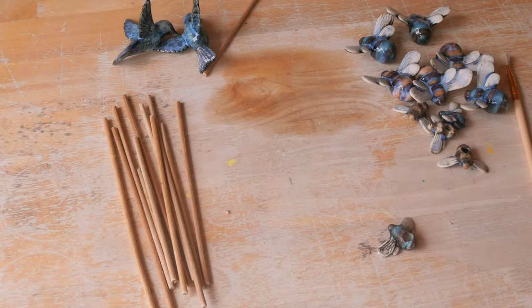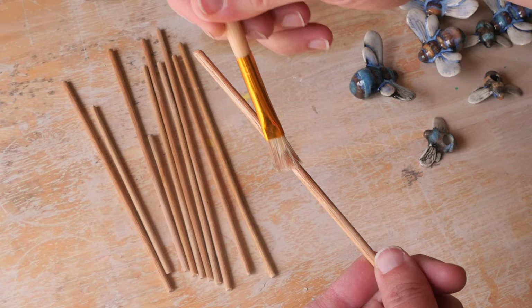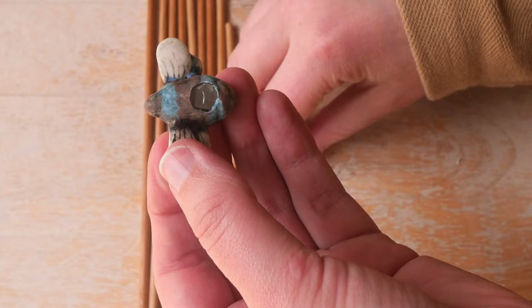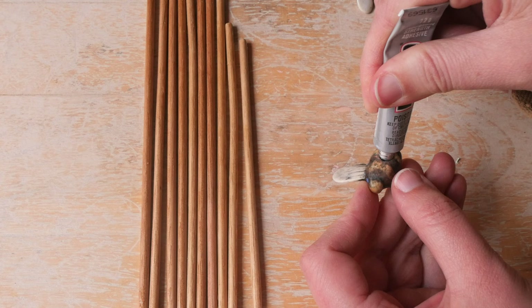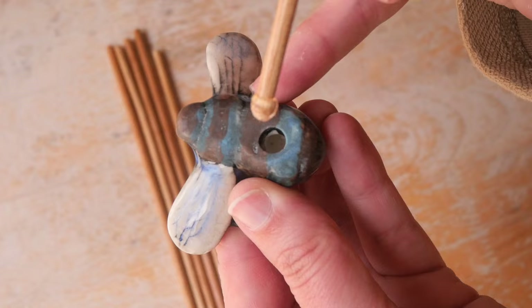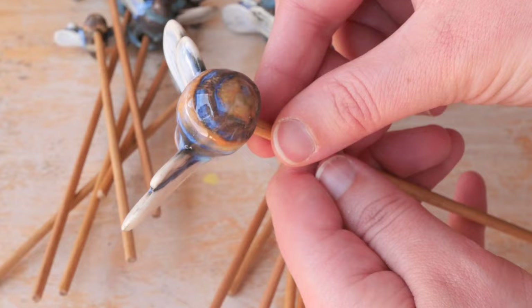I then decided to start turning these into gorgeous little plant stakes. I got a really thin piece of dowel from my local hardware store and used scissors to snip it — I tried sawing it and my partner was like, 'what are you doing, you could just cut it!' We got there in the end. I added EU6000 glue into the bees and popped the little dowel pieces inside. I did seal these pieces of dowel to protect them from wood rot — they will eventually deteriorate and need to be re-oiled, like anything outside that's wood.